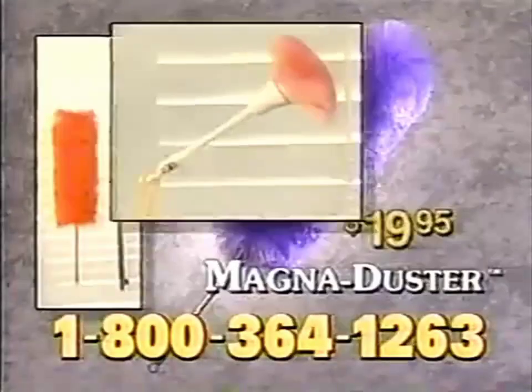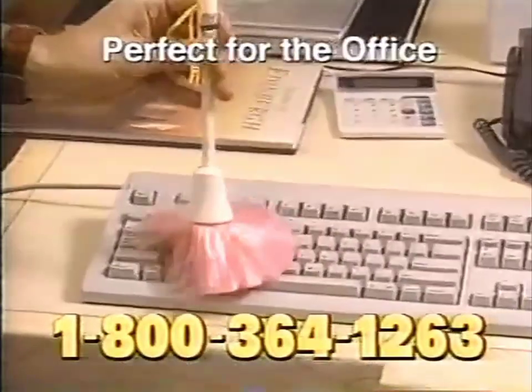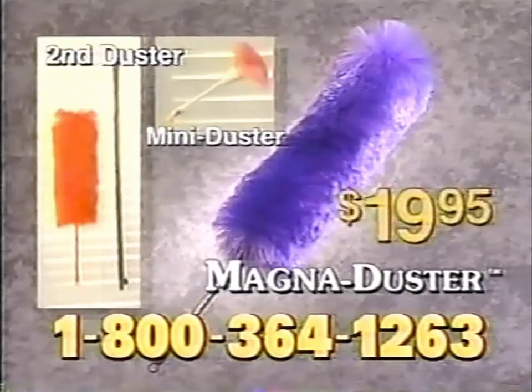There's more — you also get the mini Magna Duster, great for the car and perfect for the office. It's Magna Duster: the complete kit for the amazing price of just $19.95. It really is a dust magnet.